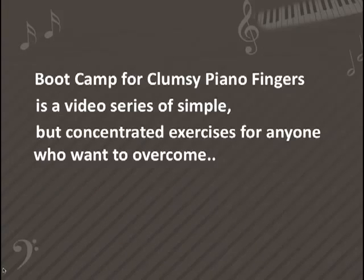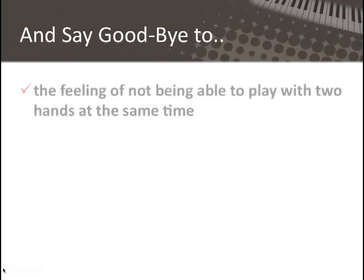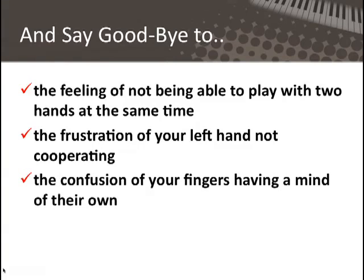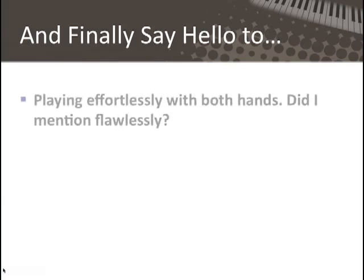Boot Camp 4: Clumsy Piano Fingers is a video series of simple but concentrated exercises for anyone who wants to overcome and say goodbye to the feeling of not being able to play with two hands at the same time. Say goodbye to that forever. Say goodbye to the frustration of your left hand not cooperating with your right hand. And finally, say goodbye to the confusion of your fingers having a mind of their own. And finally, you get to say hello to playing effortlessly with both hands — and did I mention flawlessly? You'll be able to do that too.